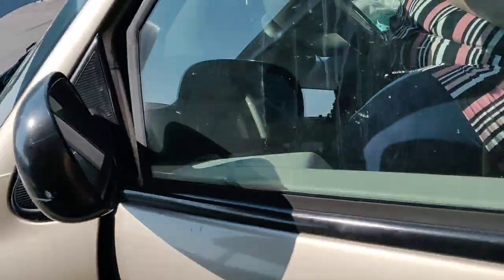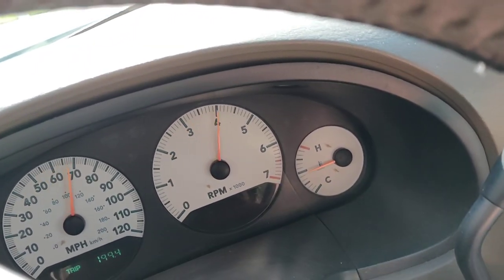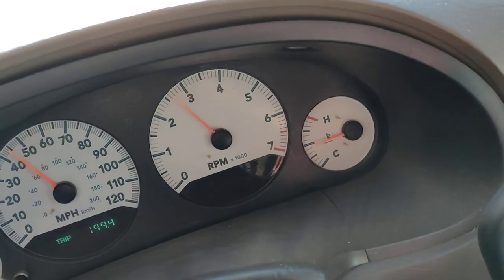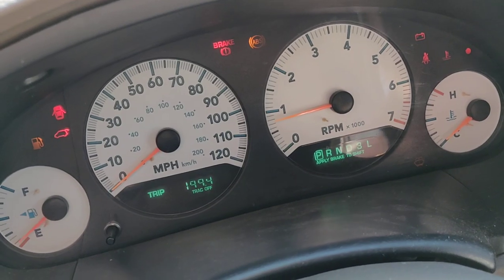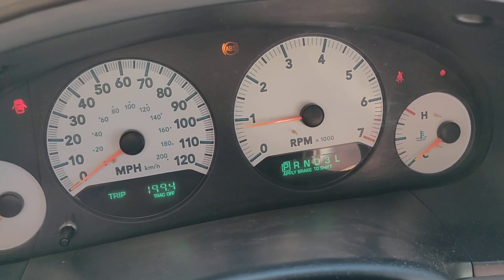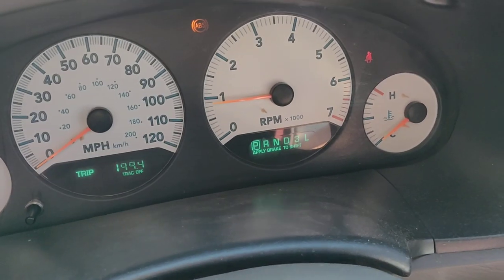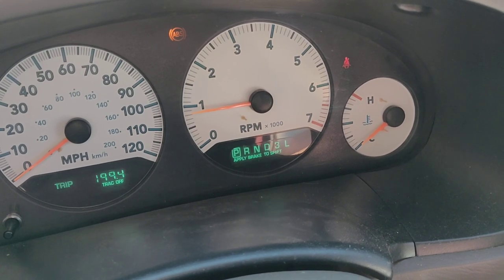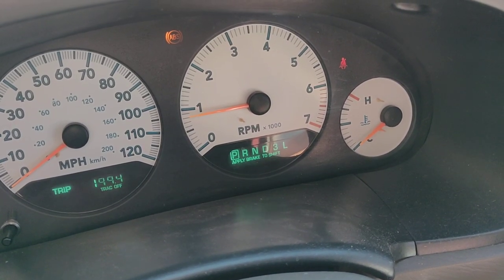I had a check engine light — I'll show you that it is now gone. Go ahead and start it. It would appear right down here, it is gone. I had an ABS light on and it detected that that sensor is still bad, so it popped right back up. It'll take a second typically for it to detect something in the engine, so it may take a minute or two for a check engine light to pop back up if that was your problem.